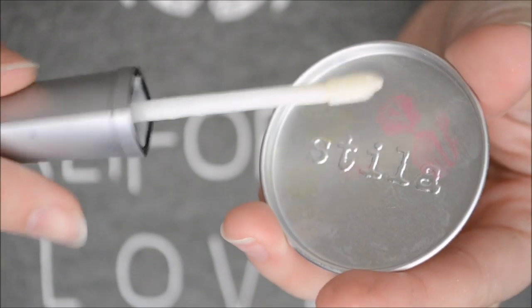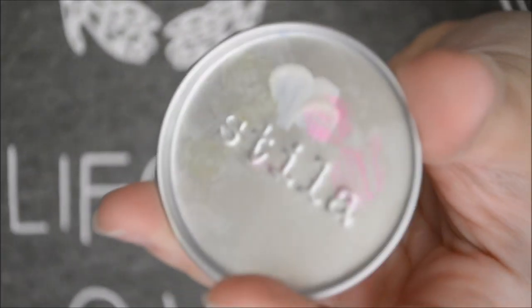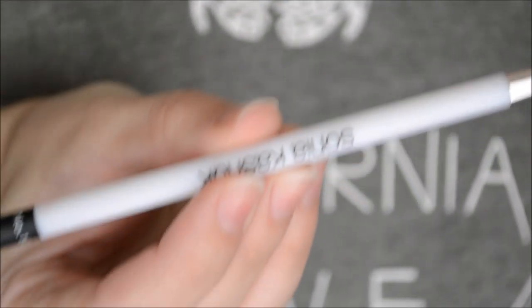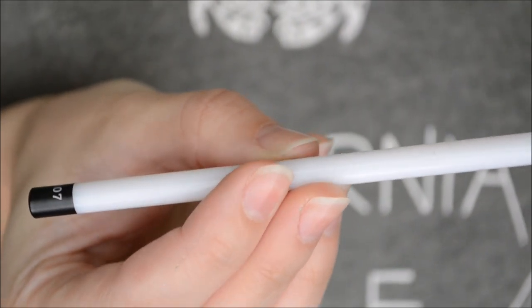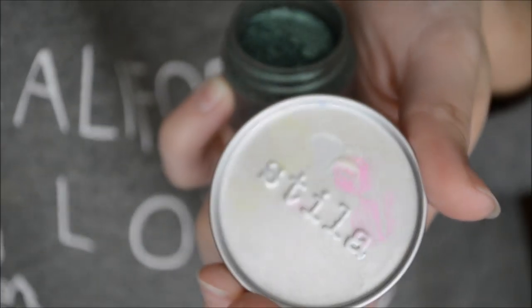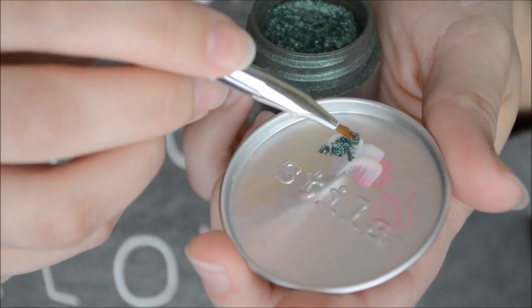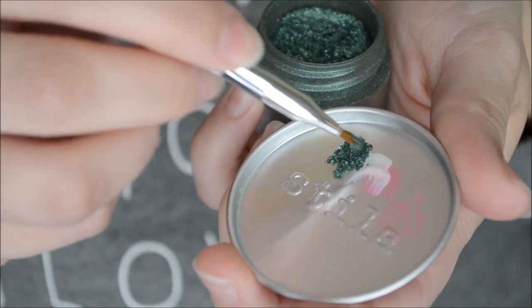When you open it, it's got this wand thing, so I just scrape off the residue onto my plate two times. Then I'm going to take a Sonya Keshek eyeliner brush in number 107 — I got this at Target, so if you need this brush go get it at Target. Then I'm going to take a scoop of eyeshadow, place that onto the tray, and start mixing that around.